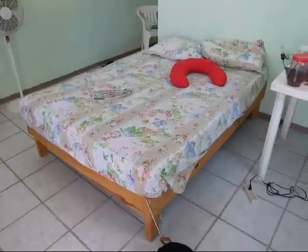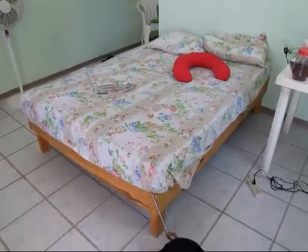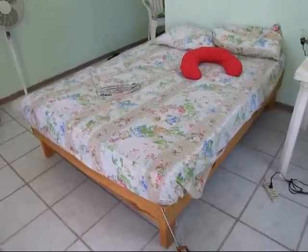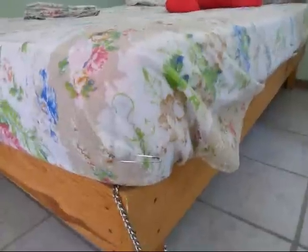Hello, this is Andy, Hobo Traveler in Acapulco, Mexico. I want to show you how I attach the sheets because the world just really doesn't have very good fitted sheets.